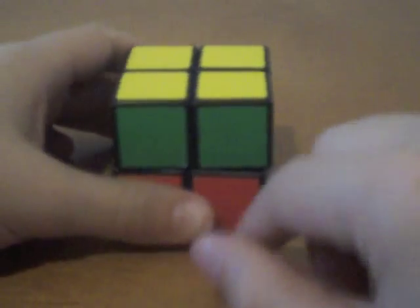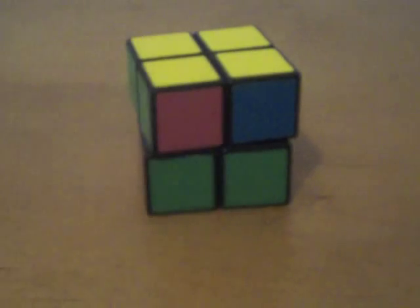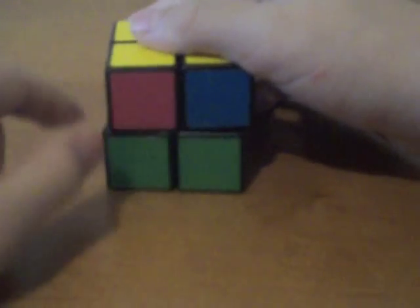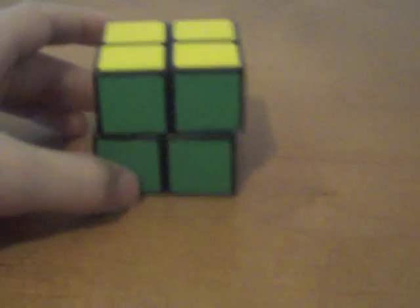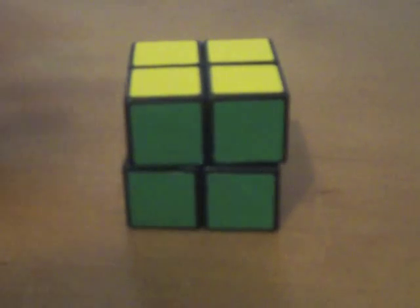You're either going to have a situation where you have all the same color — green, green; red, red; blue, blue; and orange, orange. If you have all the same colors on each of these, then just wait until the end of the video, or just turn until your pieces match up, and then your cube is done. But keep watching because you don't know how to solve it if you have a situation like mine.